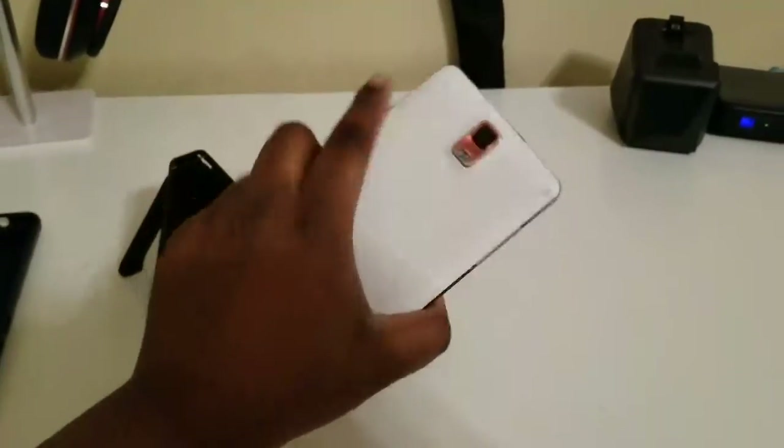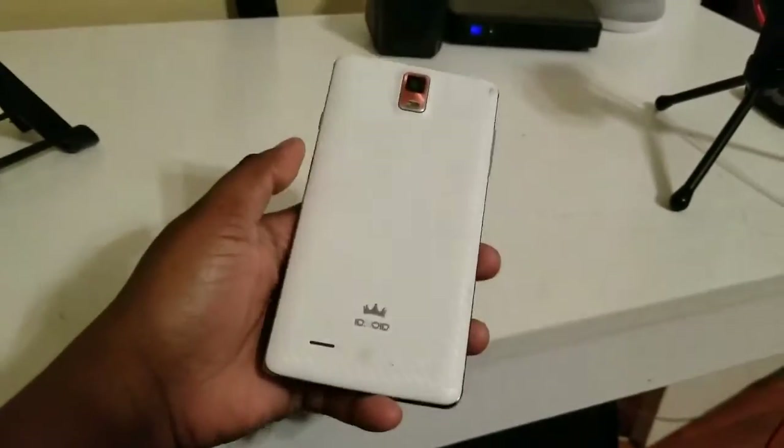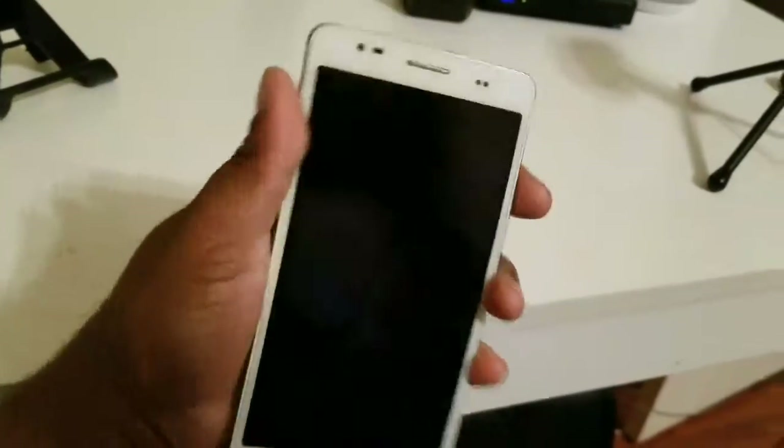Hello guys, I'm back again with another video. But this video is not to help you guys — this video is for you guys to help me out. Let me know if you know about this device. It's a very old device called the iDroid, and it's an Android device, and I'm having trouble with it.